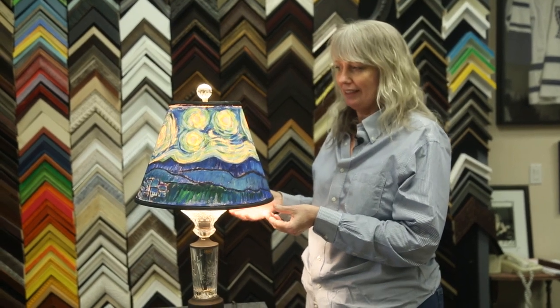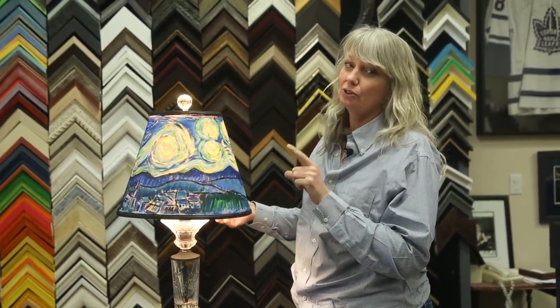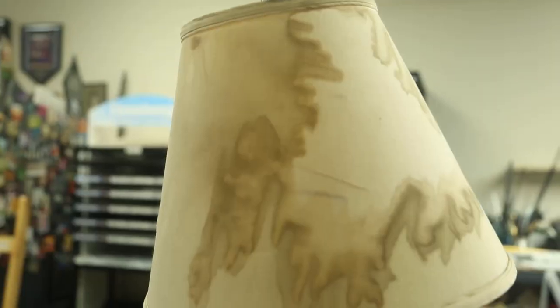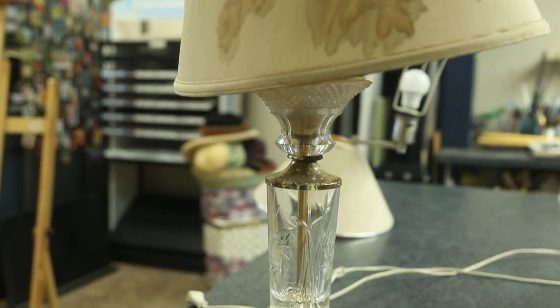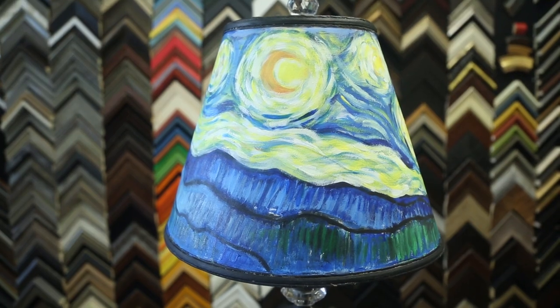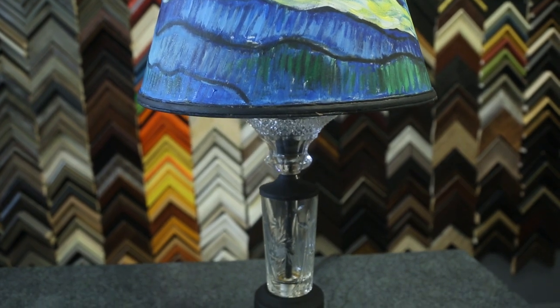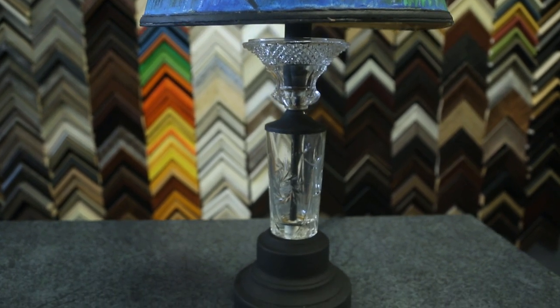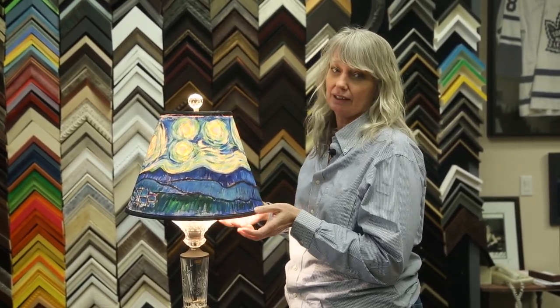This is our finished product, and it turned out pretty amazing — you can do this too. We gessoed it, and if I were to do it again, I probably would have gessoed it maybe two or three times. The surface didn't quite take the paint like I would want it to, but needless to say, it turned out really stunning and looks good with the light off and with the light on.